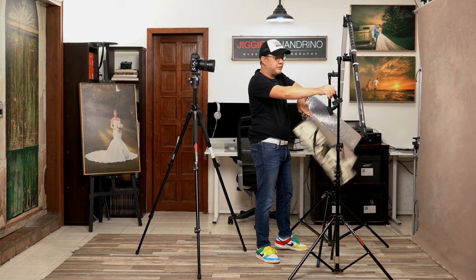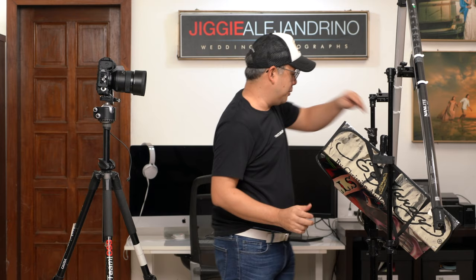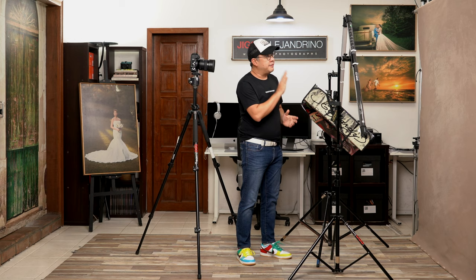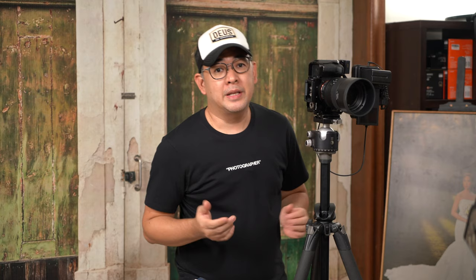This reflector is basically just a sunshade you put in the dashboard of your car, clipped to the light stand using ordinary clips. The light coming from the tube hits the reflector and bounces back to the subject. The background we're using is also from Kate Backdrop — it's a 5-foot by 7-foot hand-painted canvas backdrop, which I really love. The camera I'm using is my Sony A7R Mark IV with the 85mm f/1.4 GM lens installed.